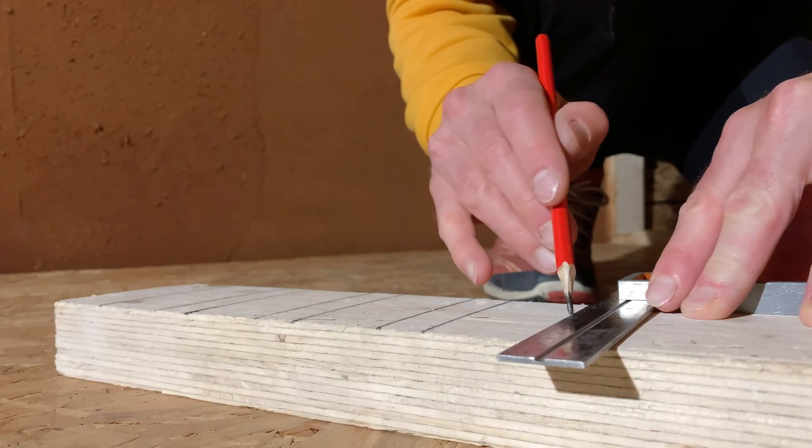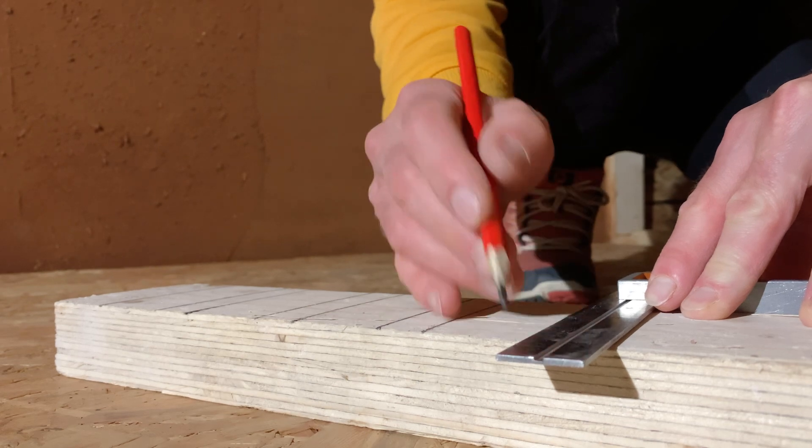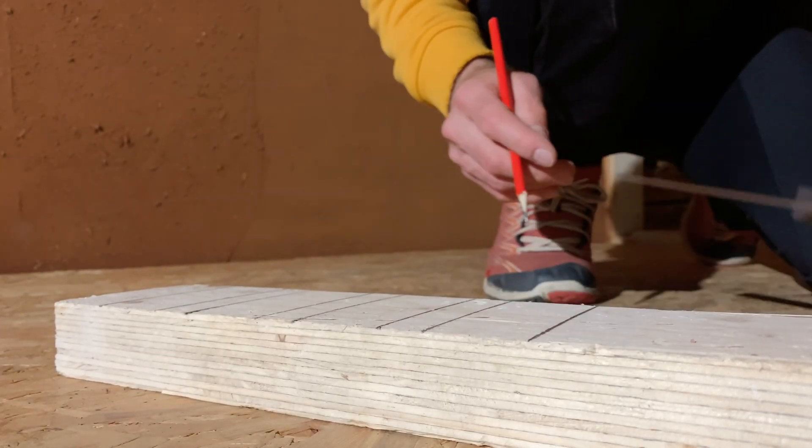I'm marking out the widths of slats and the gaps between them, and with this I can create some repeatable, accurate markings on the wall.